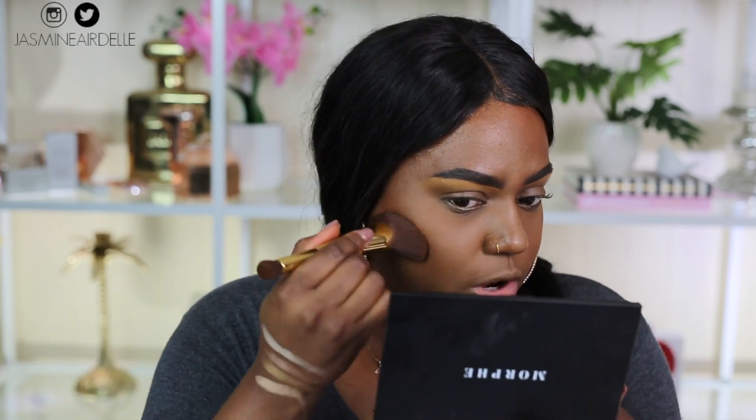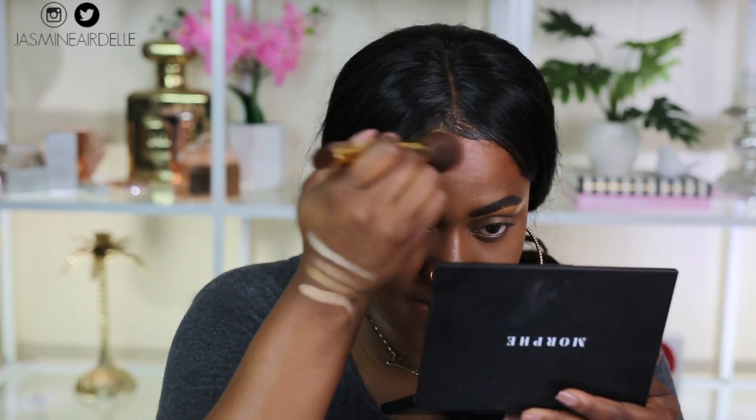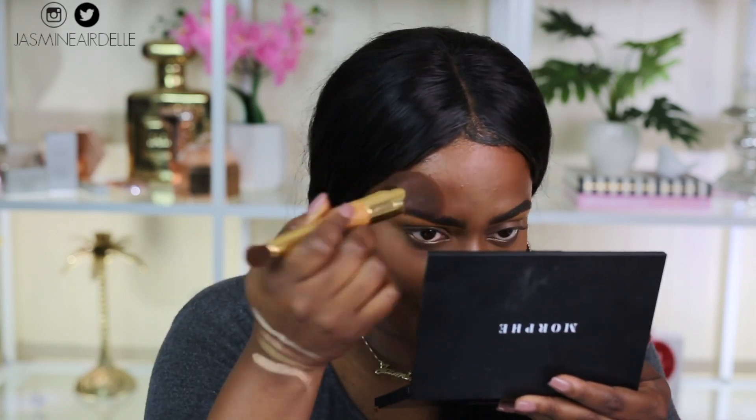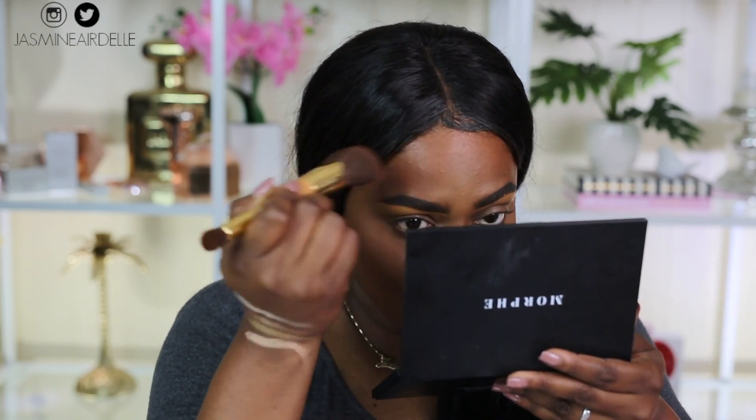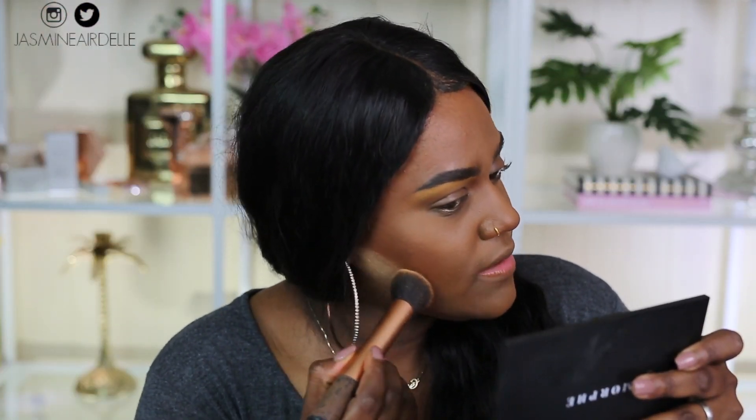I'm going to contour one side of my face so you guys can see it on camera. I'm applying Fabulous here. You can see it looks a little bit red, but the color isn't so dark that it looks crazy. If the contour were darker the red would look really crazy, but since it's not super dark the red doesn't stand out as much. I kind of contoured my whole forehead away, then I'm sharpening up down here a little bit.